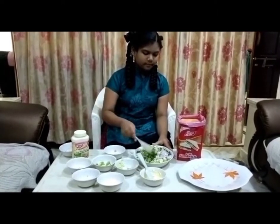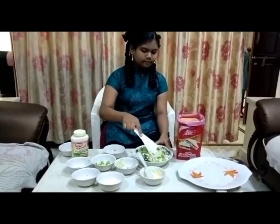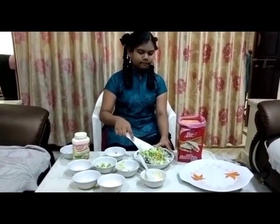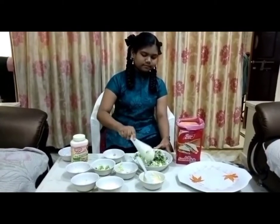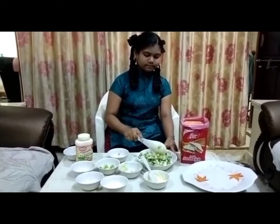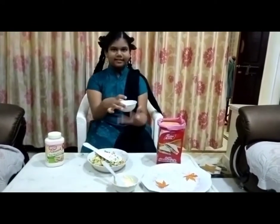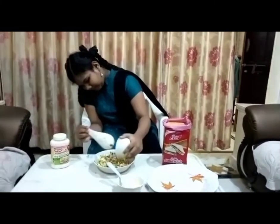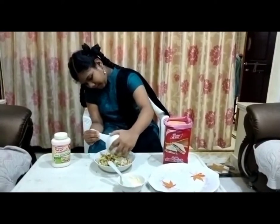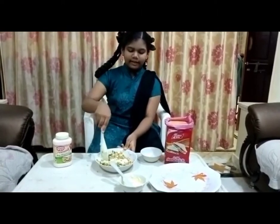Onions. Now we are going to add some. Now we are doing it, don't we?